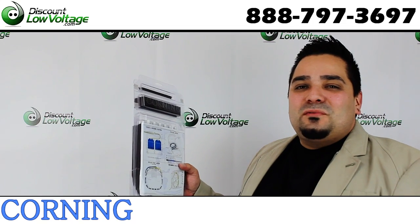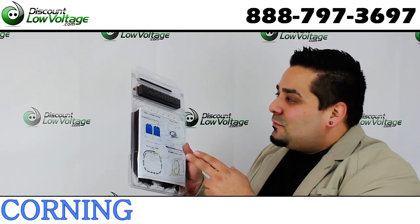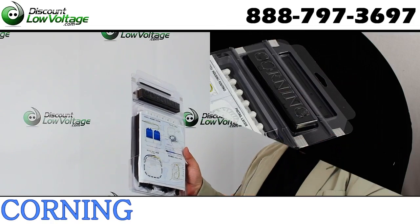Hey, what's up guys. I'm Mercy with DiscountLowVoltage.com and today we're going to check out a Corning Pigtailed Fiber Optic Cassette. Let's check it out.